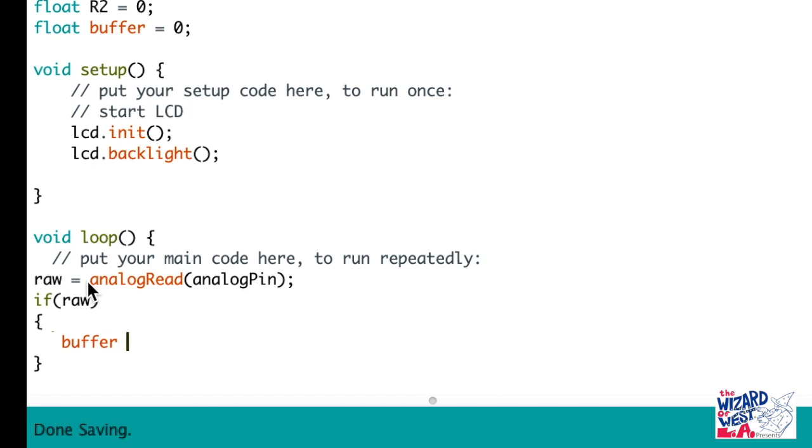Now let's identify some equations. I am going to post this code on the website and in the comments, so check out the comment and you will see the code. You can see this equation where we are identifying what Vout is.